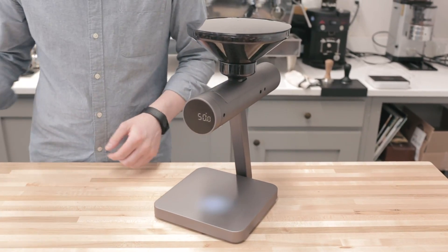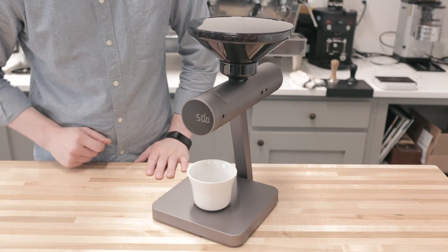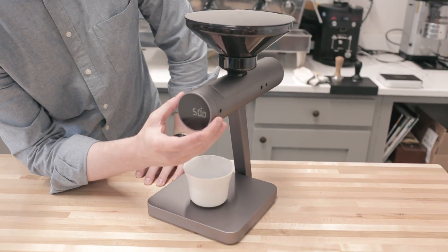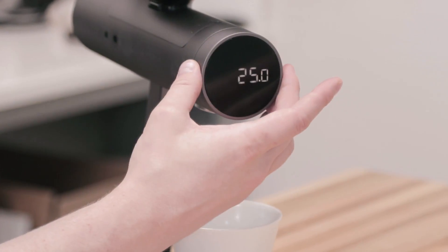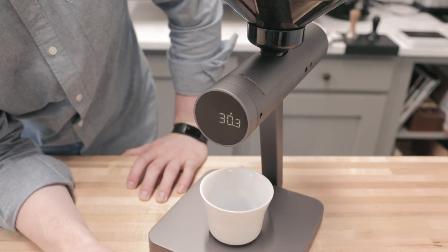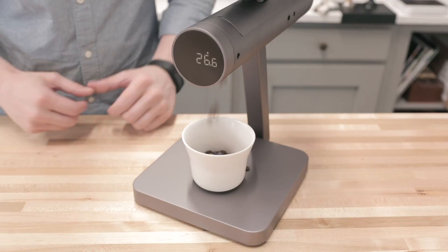The way that this works is pretty simple. You can see here we have this LED spotter light. I can put a container down underneath it. I can use my dial here to select a preset dose, or even change it if I want. Just give it a tap, another tap to lock it in, and then tap the bottom button on the face to actually start dosing.